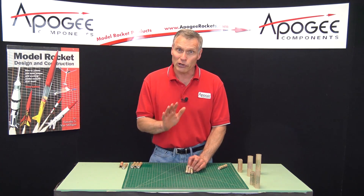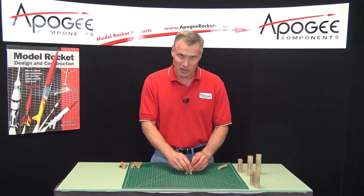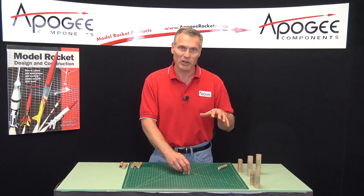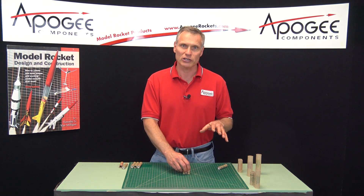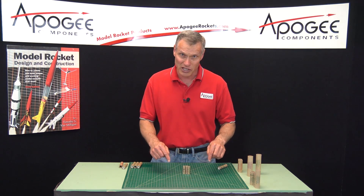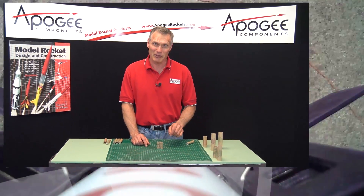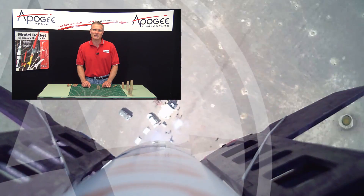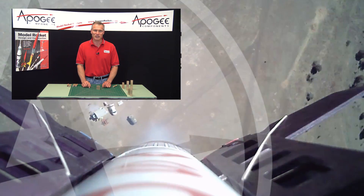So that's enough for now — there's a little bit more to explain, but we'll come back in the next video and talk more about rocket motor selection and what the engine designations mean. I'm Tim Van Milligan. This is the Apogee Rocketry Workshop. May the winds be light, may the skies be blue, and may all your rockets fly straight and true.